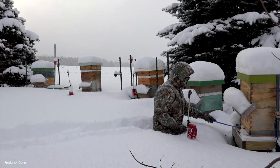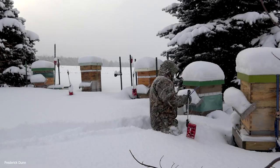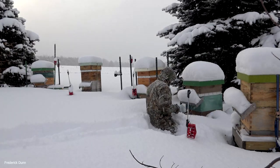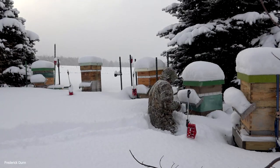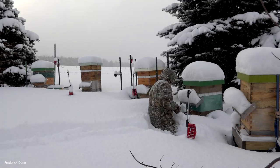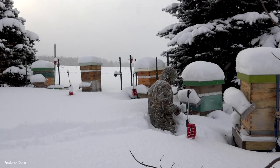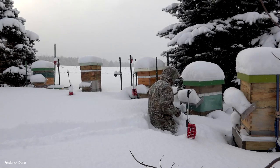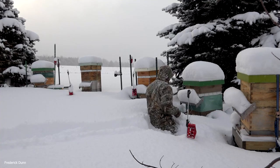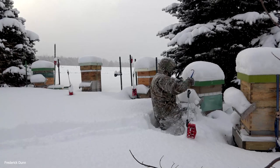To my right there is a motion-activated noisemaker. When deer walk through here at night, they go off — they're set to function only at night. When the spring thaw comes and bears start walking through, you'll notice there are a bunch of those noisemakers in the background too. My electric fence is down, at least around this apiary, so if a bear comes I'm counting on them not liking the noise.